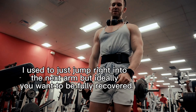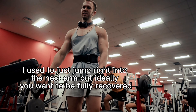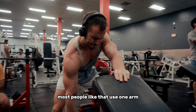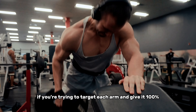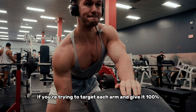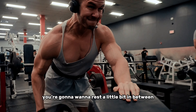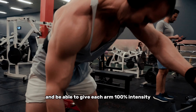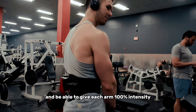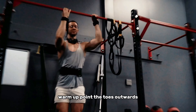Starting off with dumbbell pullover. This is a great exercise, especially if you don't have access to any other machines or equipment. Since this is a free weight and body weight only workout, you can get a good squeeze with the lats, go all the way back for a nice stretch, then focus on pulling in and engaging the lats all the way. Once you get to about chest height, you don't want to go any further because the tension is no longer on the lats.